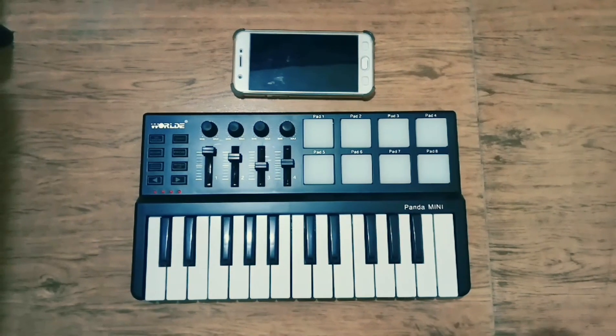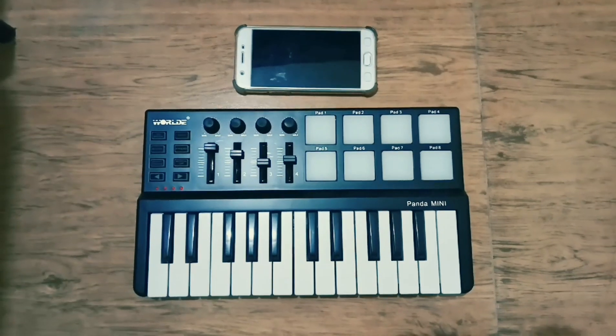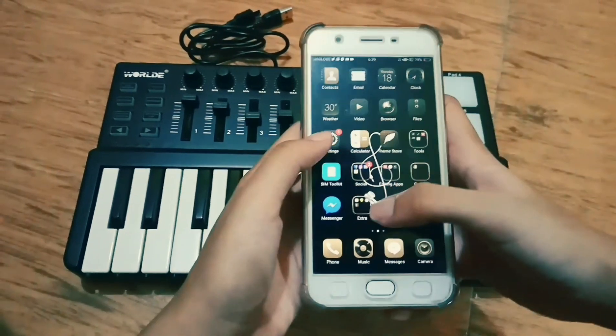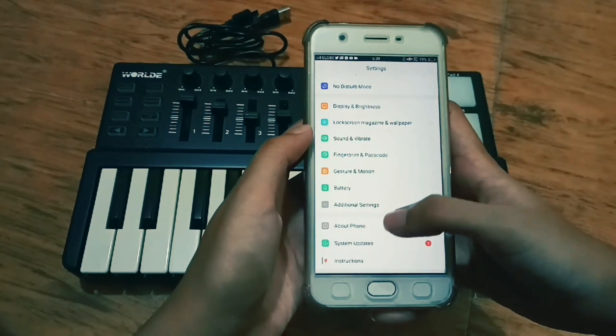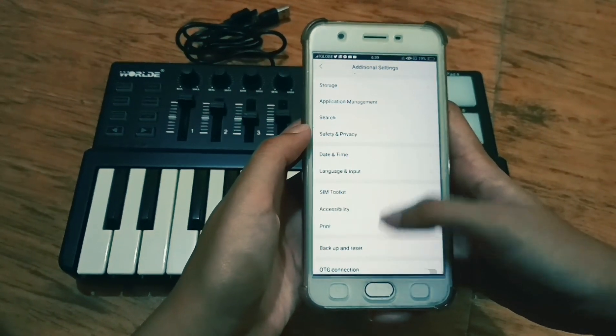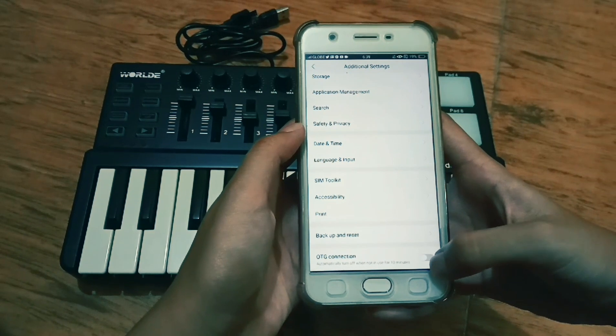Now I'm going to show you how to connect your MIDI keyboard to a smartphone using FL Studio Mobile. But first, you must go to your phone settings and activate the OTG connection for your phone to read the MIDI keyboard.